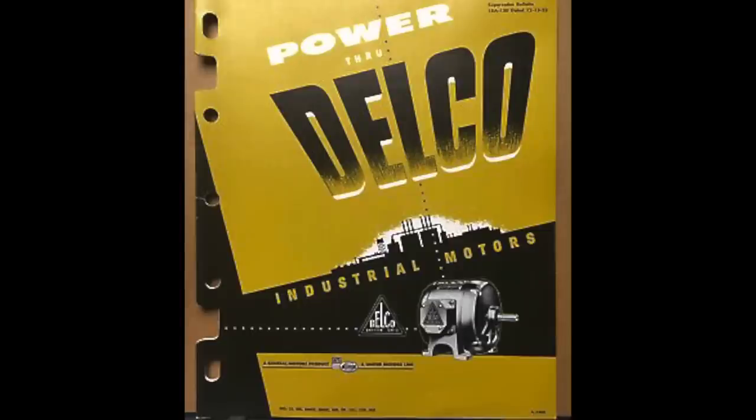So I was at Elephant Trunk last week — Father's Day — and picked up this beautiful little Delco motor for 20 bucks. Now remember I'm learning on every aspect of electric motors. I'm a novice, but that's the only way you get to it. You have to experiment.